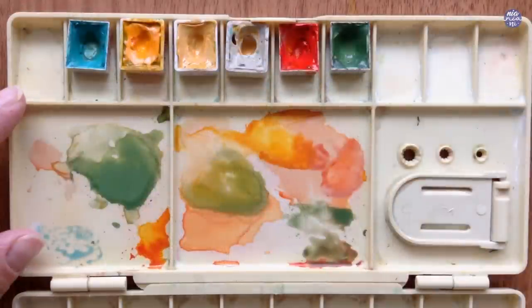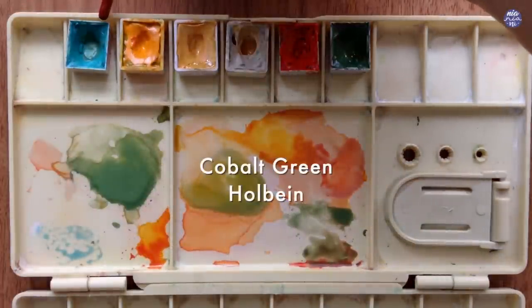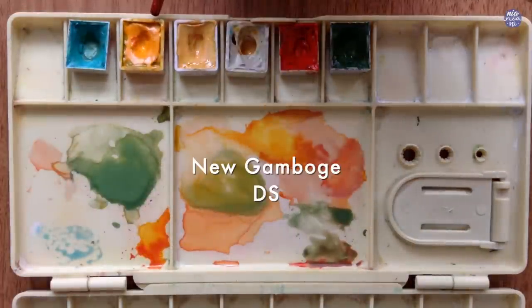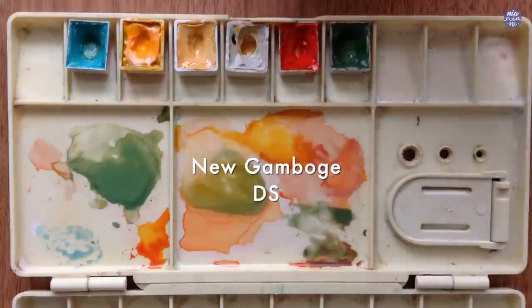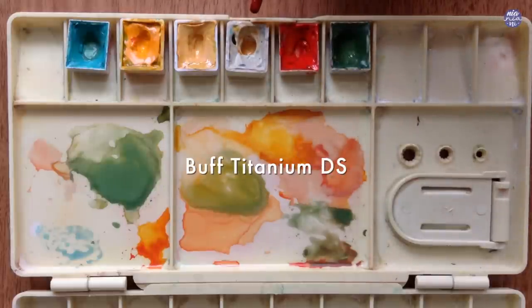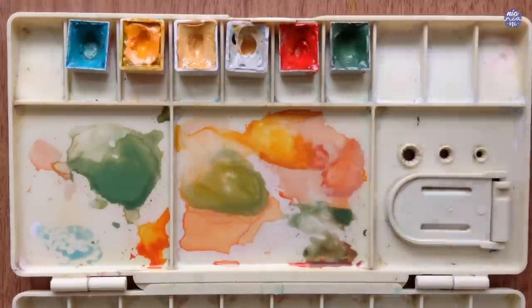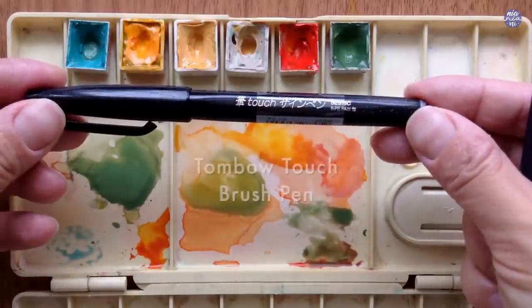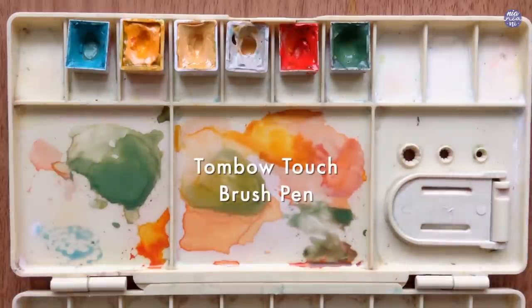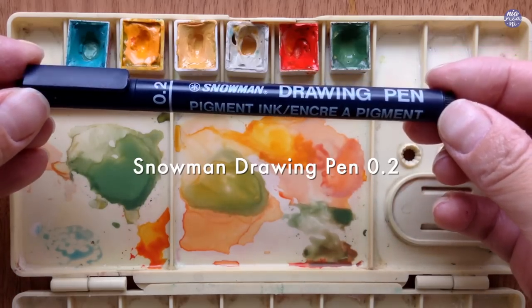So for this one, I'm going to jump right to the colors. Firstly, this is Cobalt Green by Holbein, New Gamboge by Daniel Smith, Titanium Gold Ochre by Schmincke, Buff Titanium by Daniel Smith, Vermilion by Holbein, and Terra Verde by Holbein. For the pens, I'll be using Tombow Touch brush pen, and I'll also be using Snowman waterproof drawing pen.